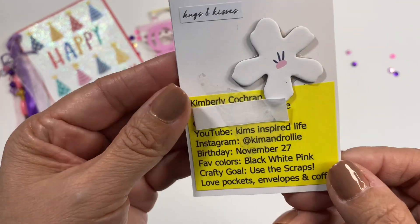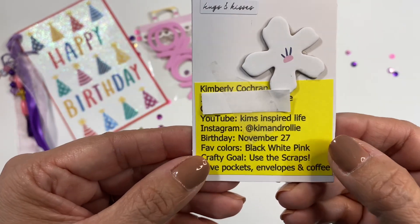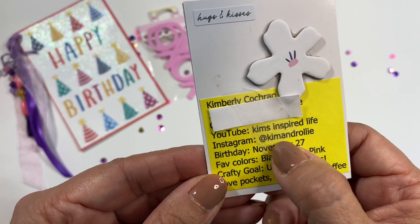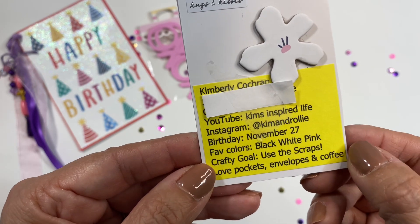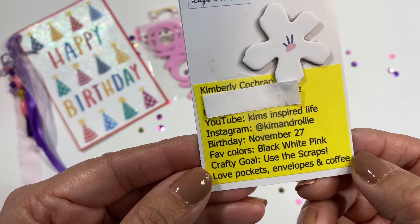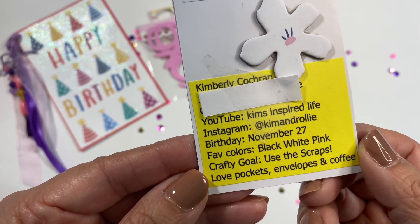Let me turn this around so we can learn a little bit about Kim. It says hugs and kisses. Here is her YouTube — Kim's Inspired Life — and her Instagram is Kim Ann Raleigh. Ann Raleigh is her husband. She was born on November 27th, and her favorite colors are black, white, and pink. And she wants to use up her scraps — that's her crafty goal.